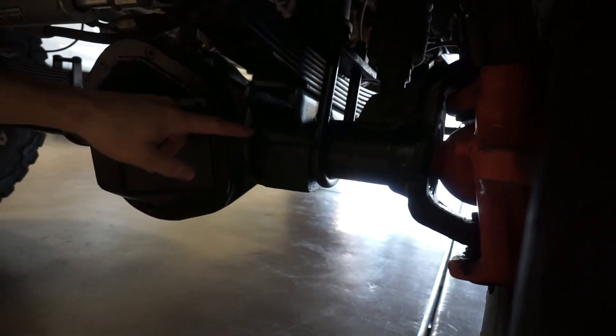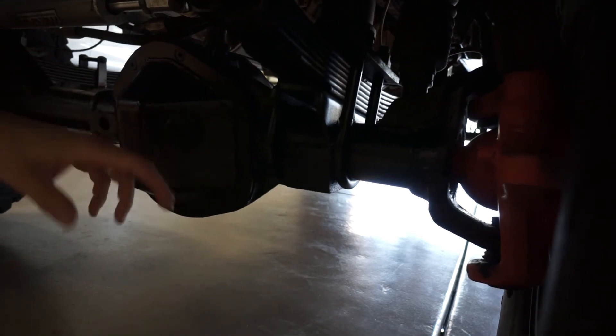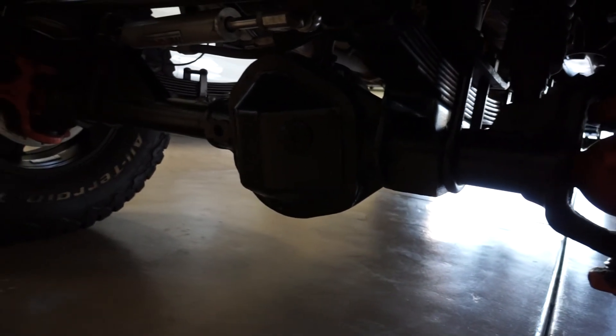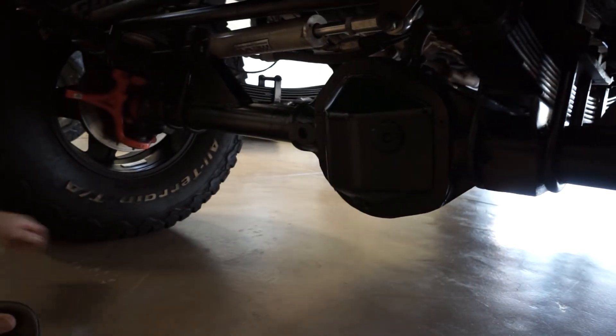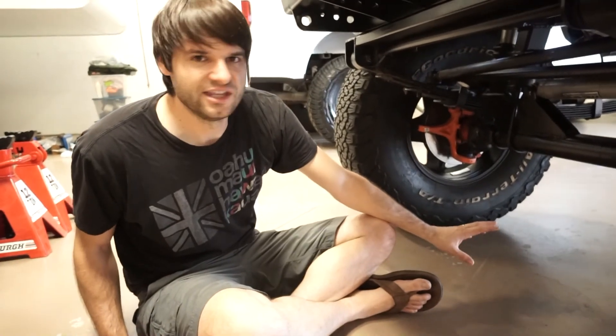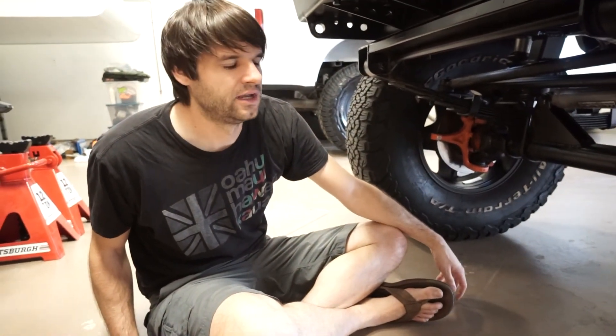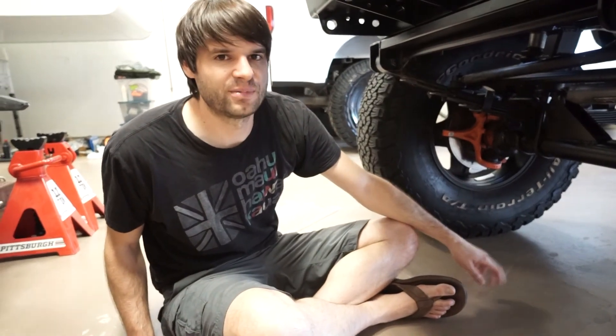It's got U-bolt flips on both sides and really big spring hangers for nice stability and to help eliminate axle wrap. All of this rebuild work was done in probably the last 10,000 miles, so it's really low usage and pretty much all brand-new components — in really good shape.